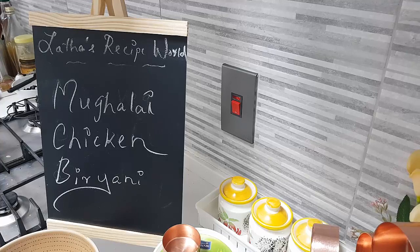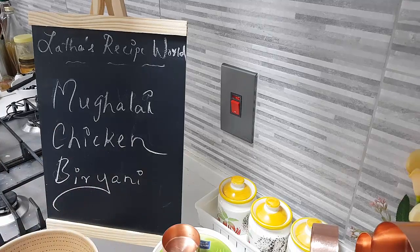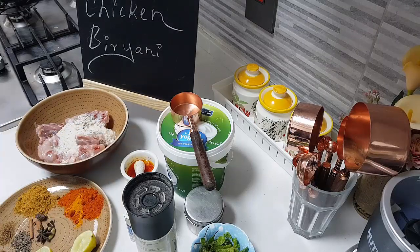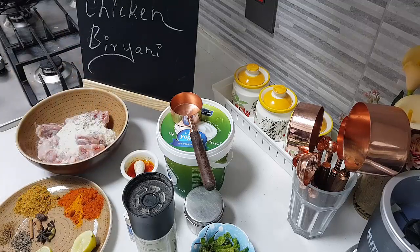Hey foodies, hi, hope you're all doing well. Today in my kitchen let's do together the Mughlai chicken biryani. Let's have a look at the ingredients. I have here half a kilo of medium-sized chicken. To it I'm going to add some salt — I've already added that — and two tablespoons of the cashew paste.